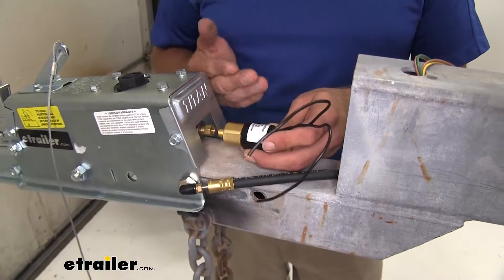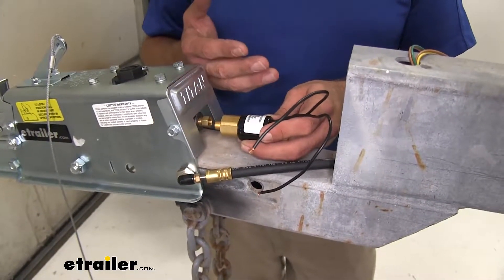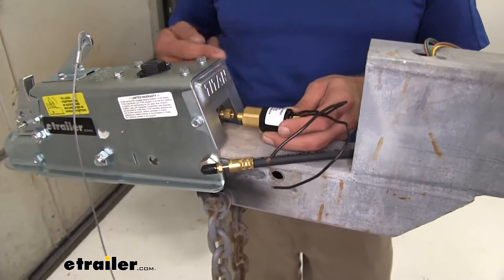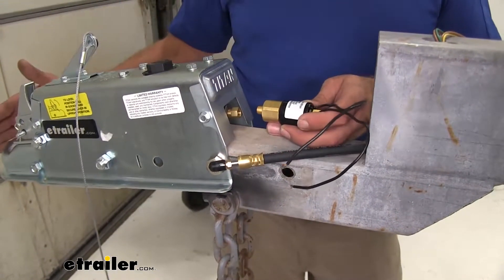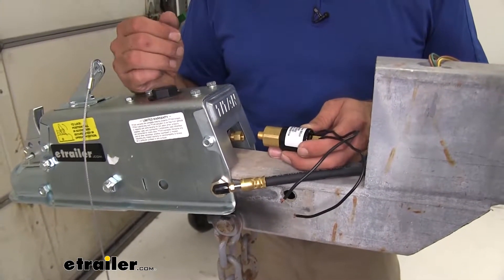As your vehicle is backing up, the electric lockout is going to cut off the pressure or brake fluid from locking up the brakes. This is important when you're backing up a hill and you want your trailer wheels to turn freely — it prevents that pressure from being sent back. Otherwise, when you start to back up a hill and the actuator gets compressed, it's going to apply the brakes and make it difficult to back up.